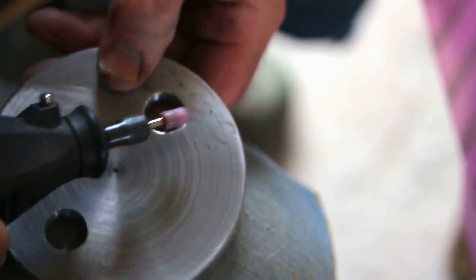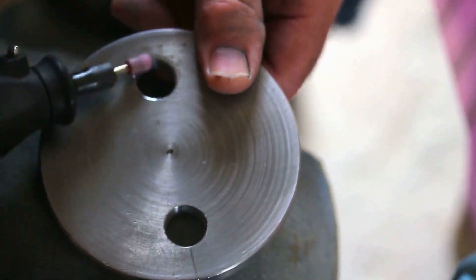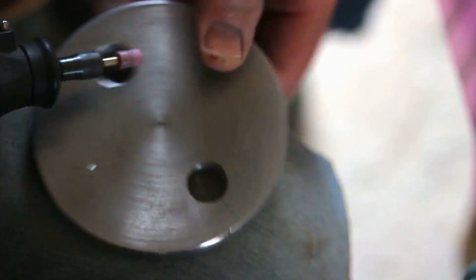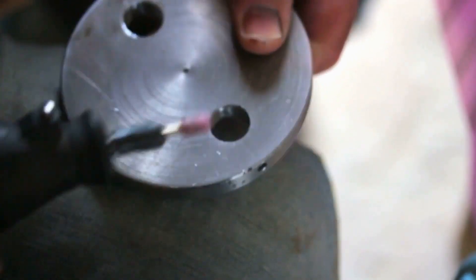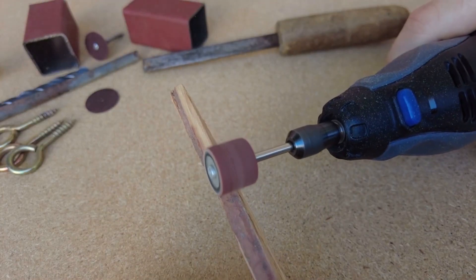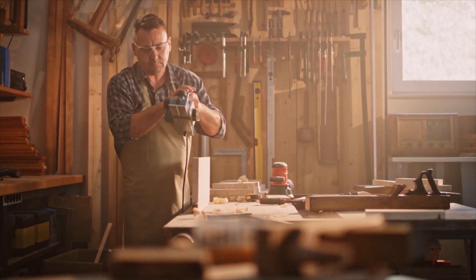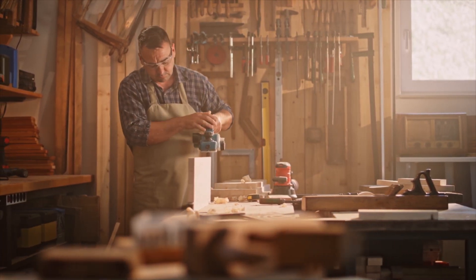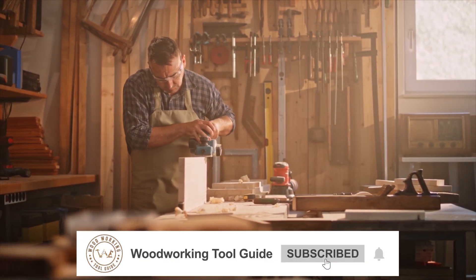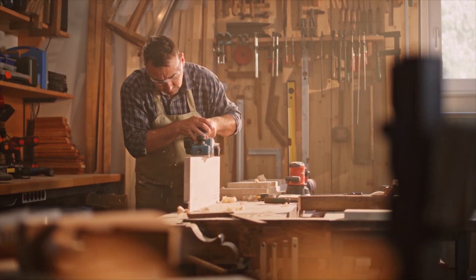In conclusion, whether you opt for the Dremel 8220 or the 4000, you're equipping your workshop with a tool that's built to last and engineered for precision. It's about matching the tool to your specific needs, ensuring that your woodworking projects are as enjoyable as they are successful. Thank you for watching — if you found this comparison helpful, don't forget to like, share, and subscribe to the Woodworking Tool Guide channel for more insightful reviews and guides.